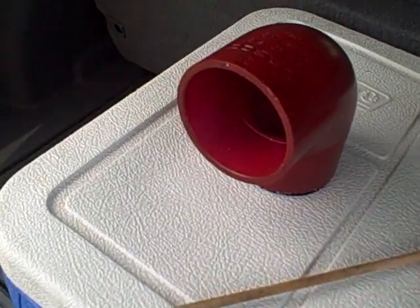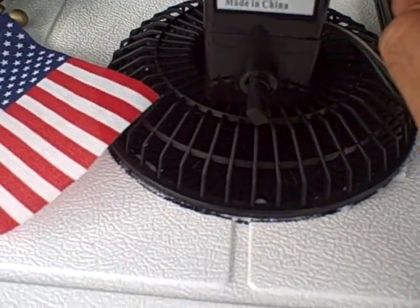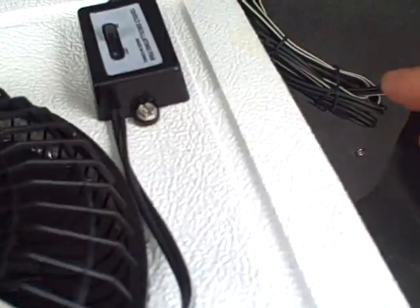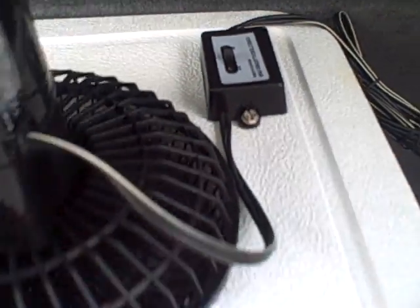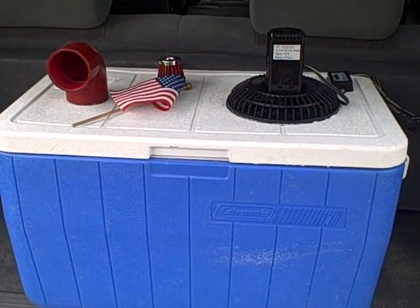Fan in, cold air out. Needs ice inside though. That is it — your Redneck air conditioner. And it actually works pretty well.